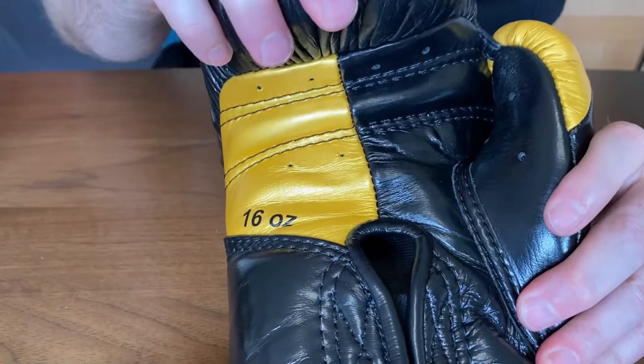The thumb attachments are in the correct area. They've called it the enforced thumb and it does offer protection — the stitching means there isn't even a seam on the end of the thumb, it's fully leather on the end, which I like. On the bag, the velcro gives great wrist support, and it's quite a flat punch surface meaning you're naturally in that punch position. Really impressed on both sparring and bag work.